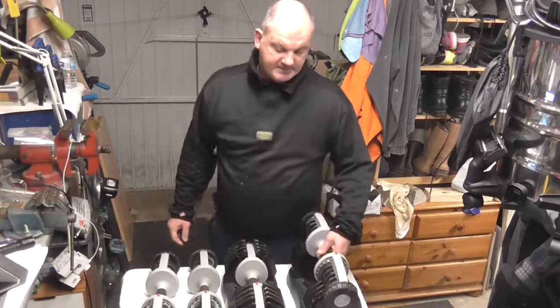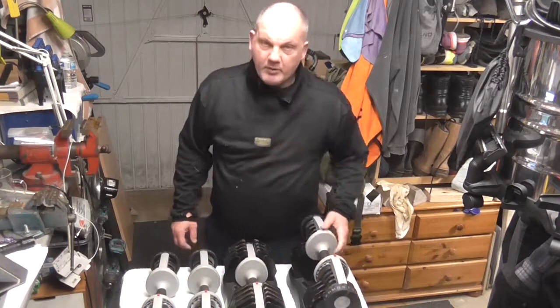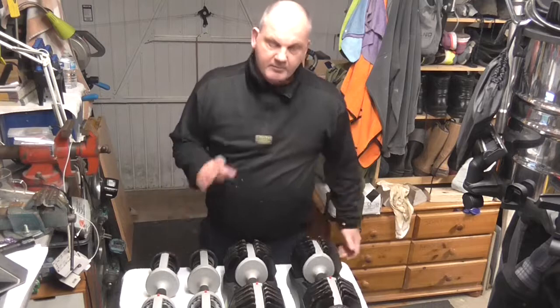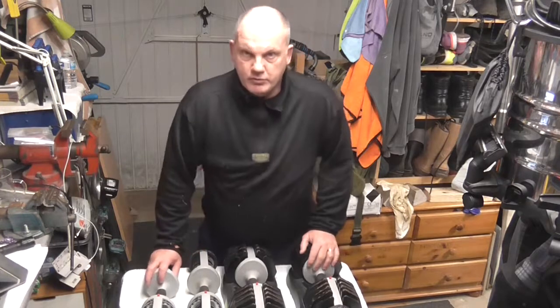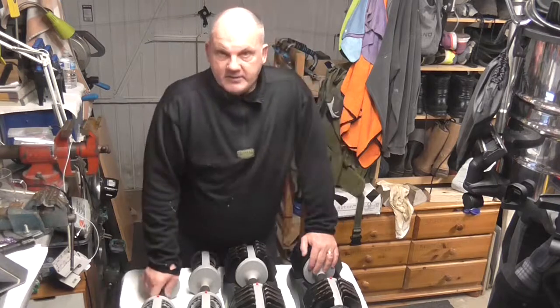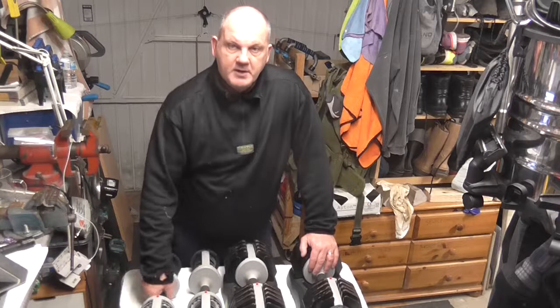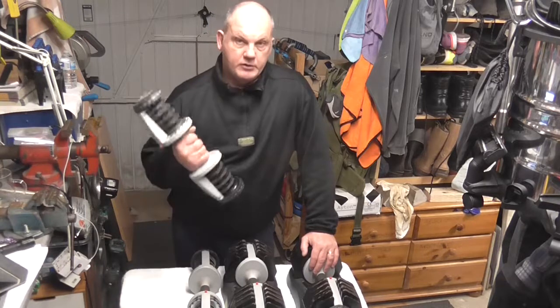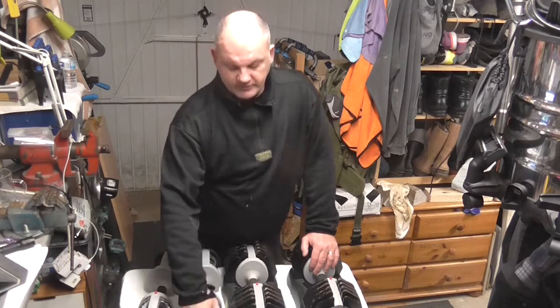They are basically useless. You could work away with them very carefully, but you're taking a big risk. So as far as I'm concerned, they're no use to me anymore. I've now decided to sell these to somebody who might be skilled in plastic welding and can do something with them — so these are going up for sale.